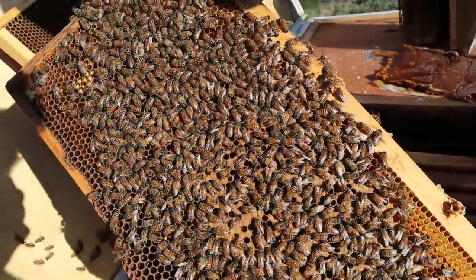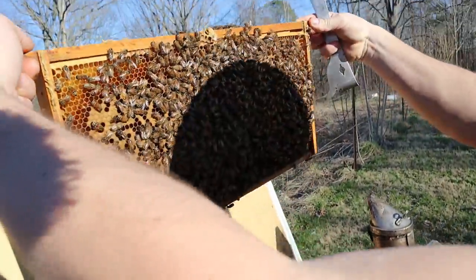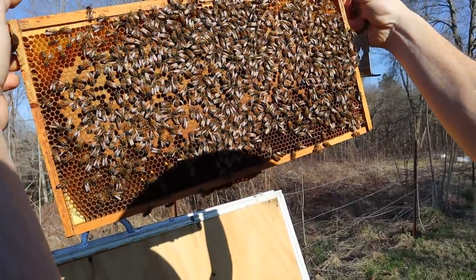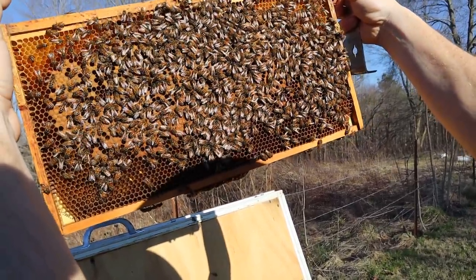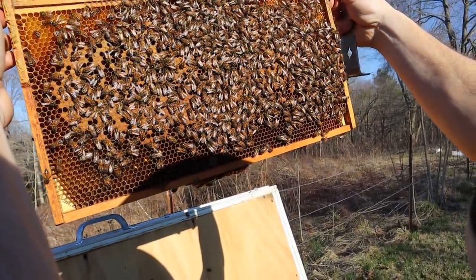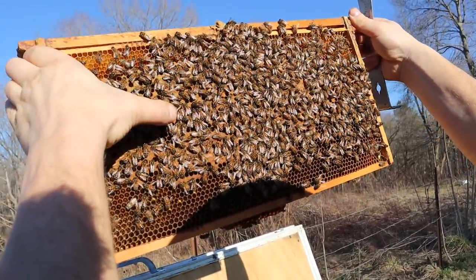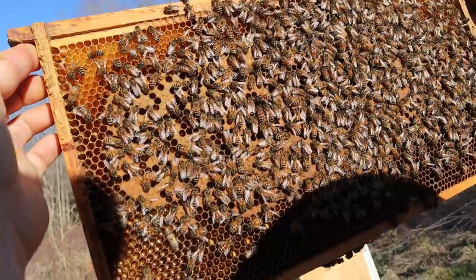Oh man, this hive. Now I'm seeing lots of pollen baskets, more capped brood. The queen's laying up 75% of the frames. That's a fuzzy bee right there — brood is already emerging out.